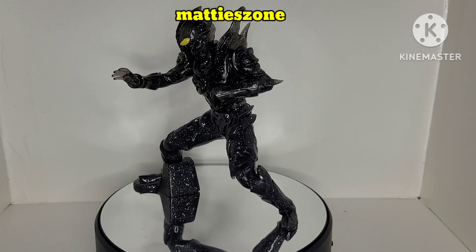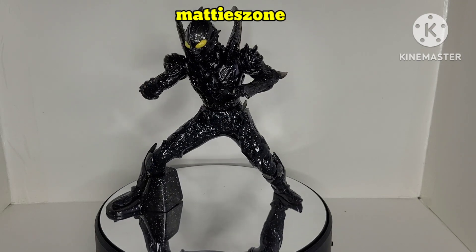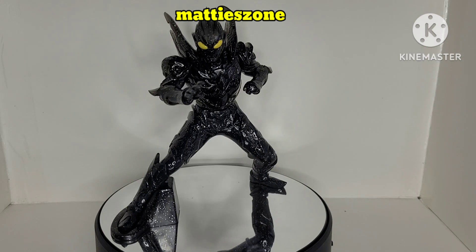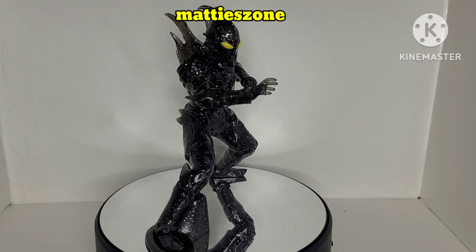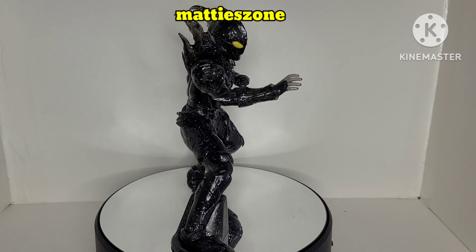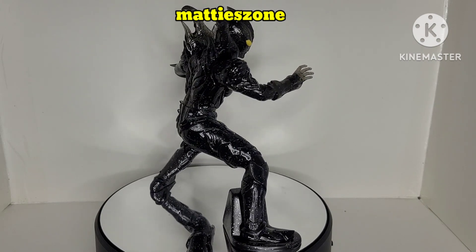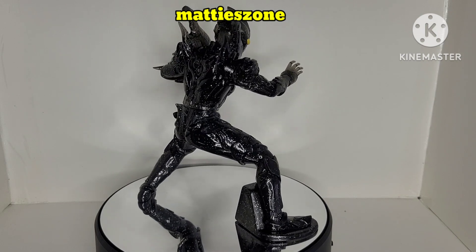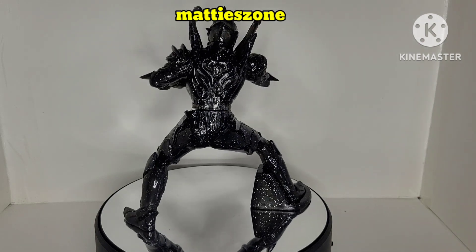This is the figure, guys — as you can see it stands very well. It's good for display on your toy shelves, your office desk, or even your car dashboard. I have no complaints about this; we unboxed it and it's really good. It's definitely one of my collections — I'm not selling it, and I got it for a good price.